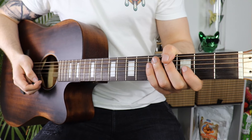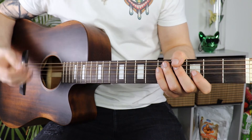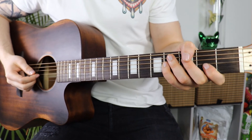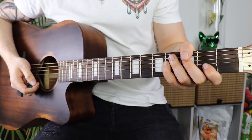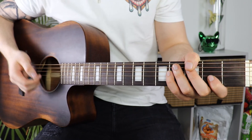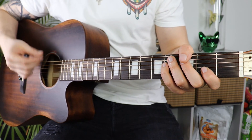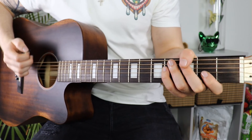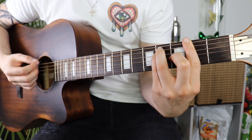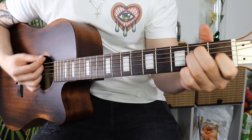We're technically done at this point, but as I mentioned there are ways to spice things up. One thing we should do is elevate the chorus by adding rhythm. One way is adding a couple of down strums on those longer chords — so from the E to the F sharp, just a couple of downs, then G sharp minor, and repeat.